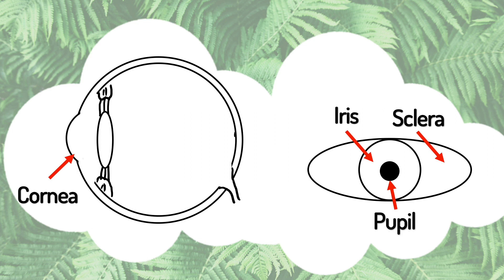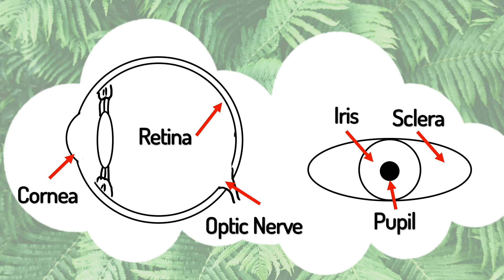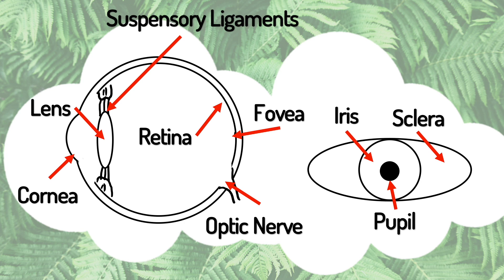Inside the eye, the retina is the bit that detects light, and there are two parts of the retina that are really important: the optic nerve and the fovea. Before light gets to the retina, it goes through the lens, which controls some of the focusing. The lens is held up by suspensory ligaments that get pulled on by ciliary muscles, and that is what helps you focus on things closer or further away.